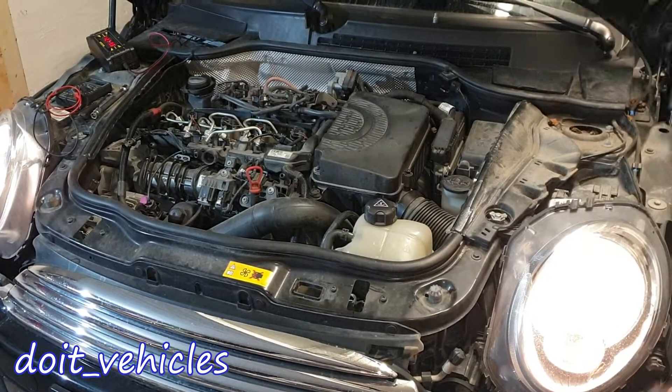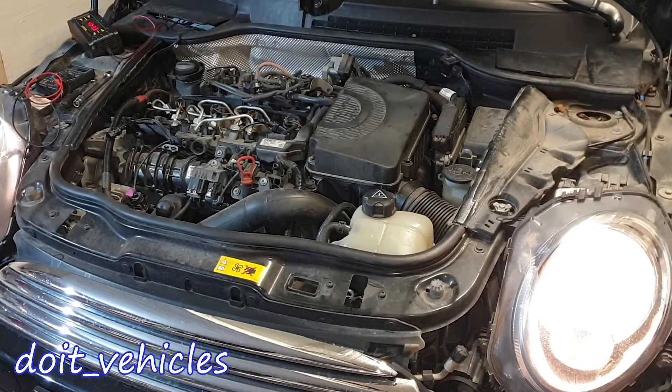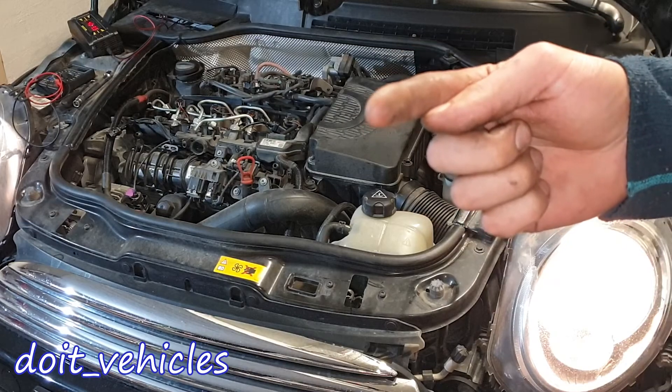This was a quick one. Go ahead and check out the other videos I made about this Mini One with the diesel engine. Take care, drive safe and I will see you in the next video.